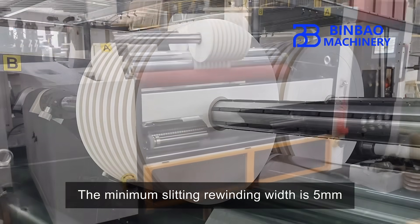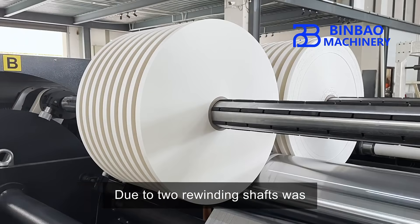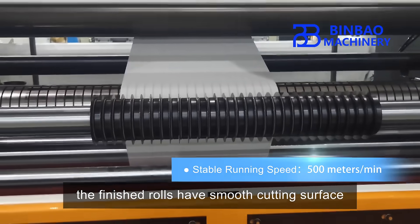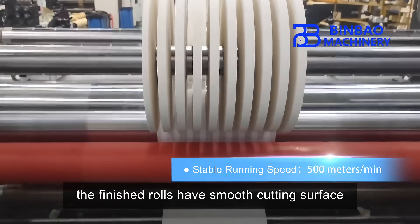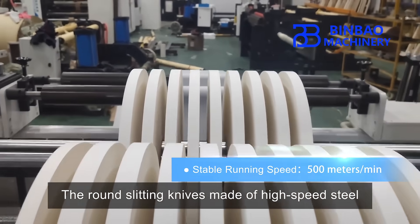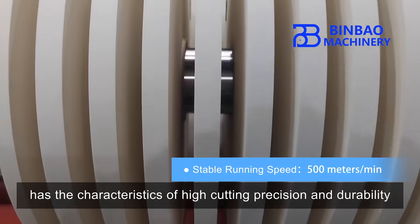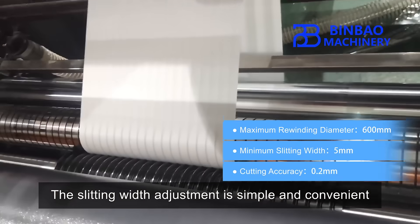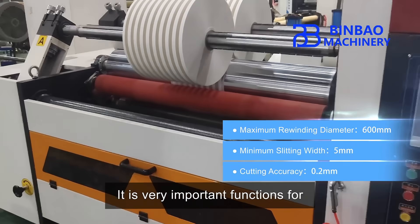The minimum slitting and rewinding width is 5 millimeters. Due to two rewinding shafts individually controlled by two motors, the finished rolls have smooth cutting surface and tension quality. The round slitting knives, made of high speed steel, have the characteristics of high cutting precision and durability. The slitting width adjustment is simple and convenient, which is a very important function for paper drinking straw manufacturers.